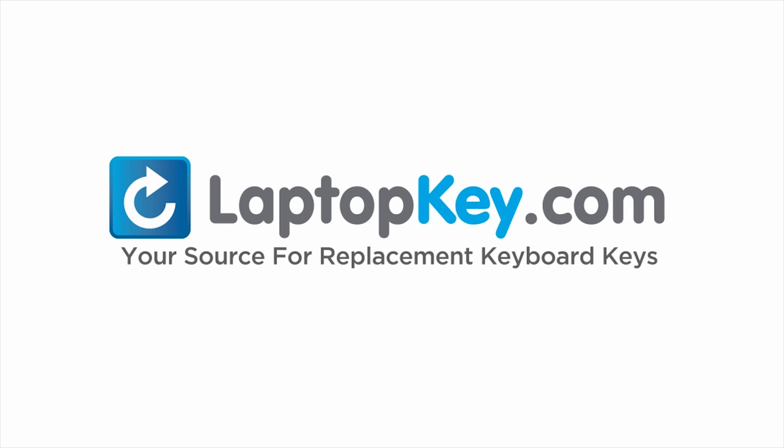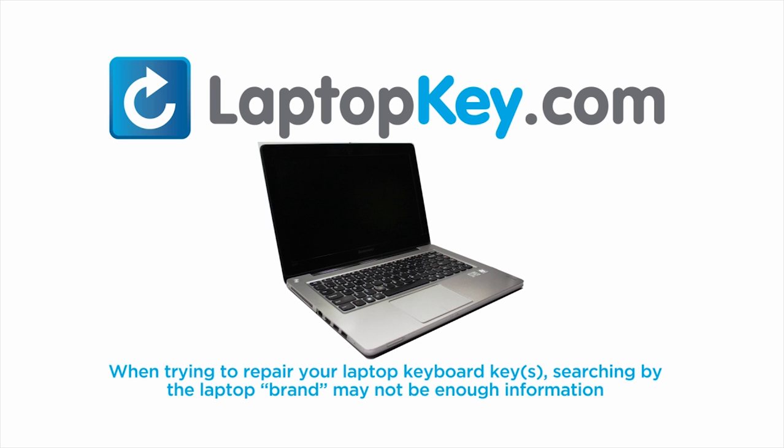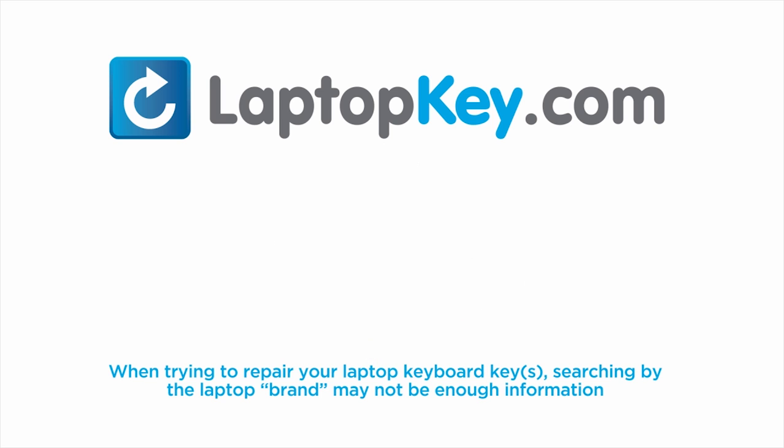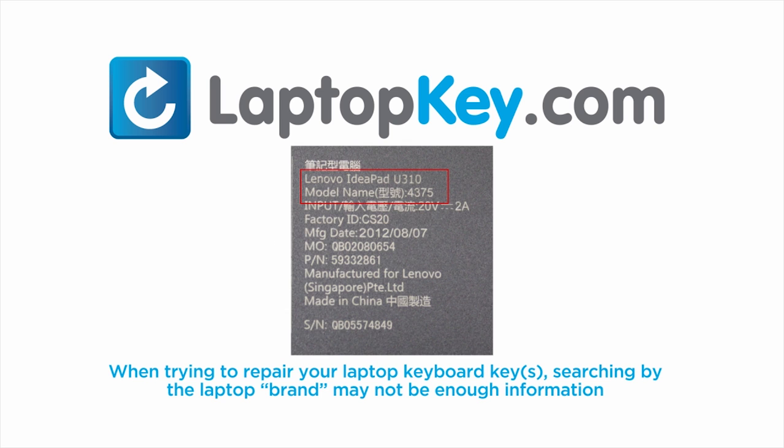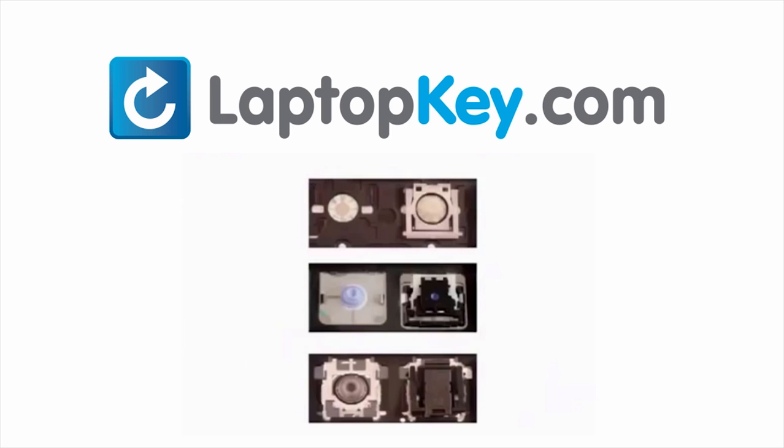LaptopKey.com, your source for replacement keyboard keys. Notice: when trying to repair your laptop keyboard keys, searching by the laptop brand and model may not always be enough information. Many times, laptop manufacturers produce keyboards that look the same on the outside, however, have differences underneath the keys.